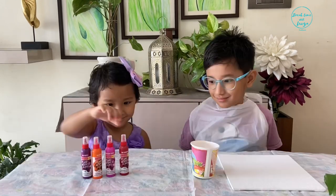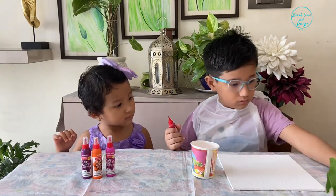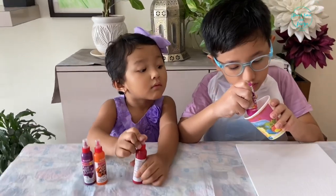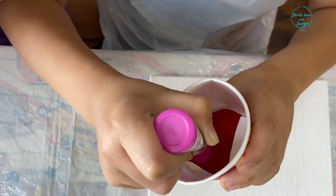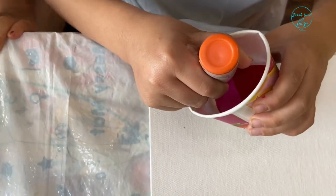Now we are ready. Let's get the red. Take a cup and pour colors in it one by one. The best part about the colors in this kit is they are ready to use and you don't have to mix any pouring medium in it.